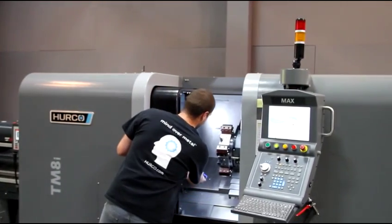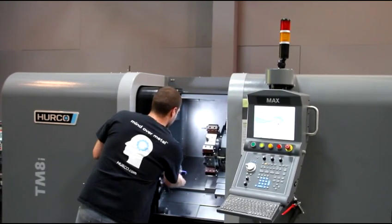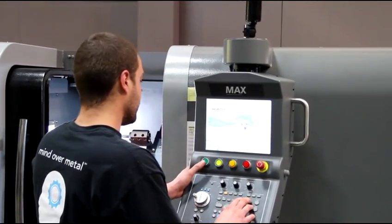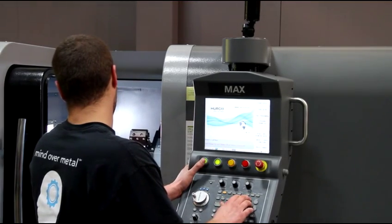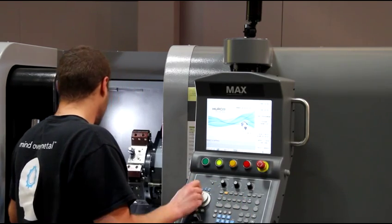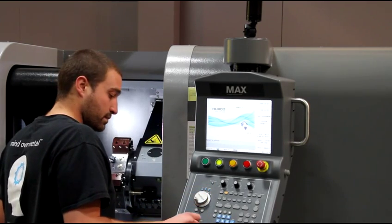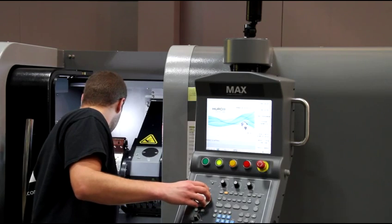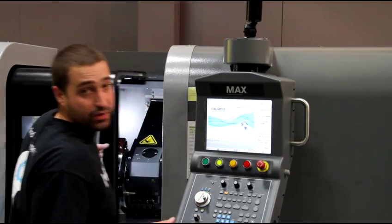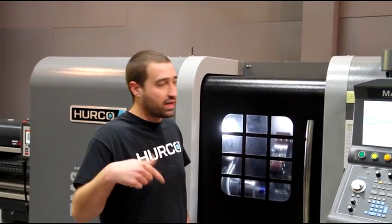I'm going to take it, load it on the machine, and the first thing I'll do is set my part on her offset. I'm just going to do that by — I have dike marks on the bar. I'm going to turn on the spindle, come up, and touch it until I take some dike marks off.